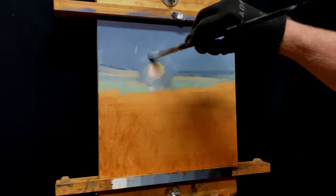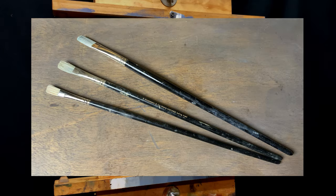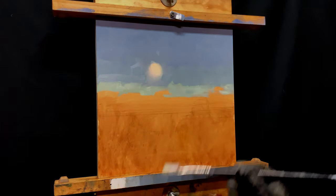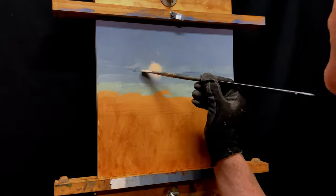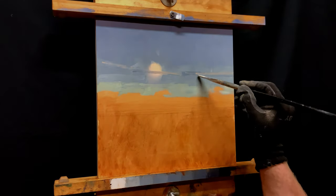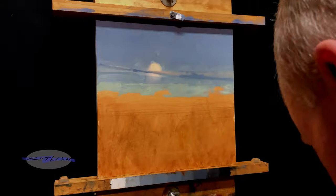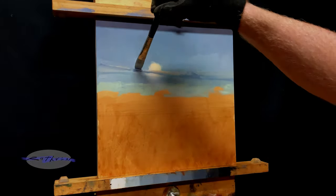Now I'm trimming it down to get it the right size. This brush is an ivory curved long flat from Rosemary and Company. I'll put a little of the light hitting those clouds in front of the moon here, but it isn't going to last long — I don't like it and scrape it off. Try it again. All right, that's a little better.